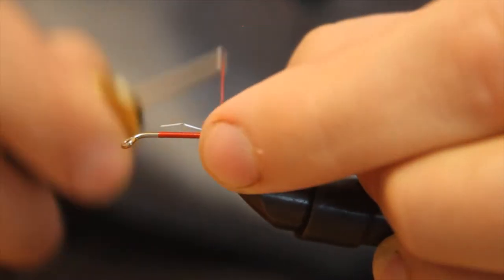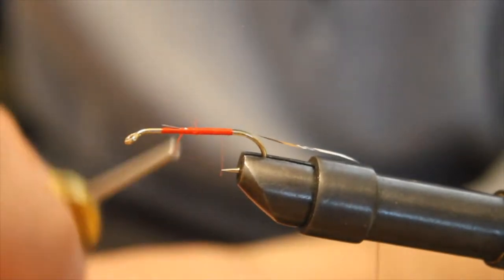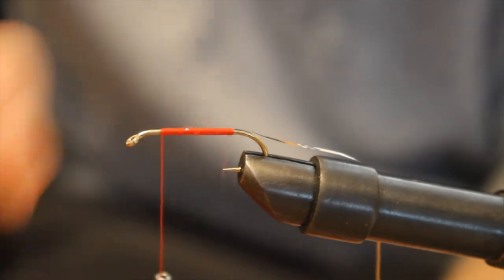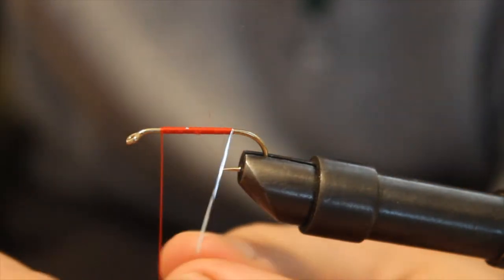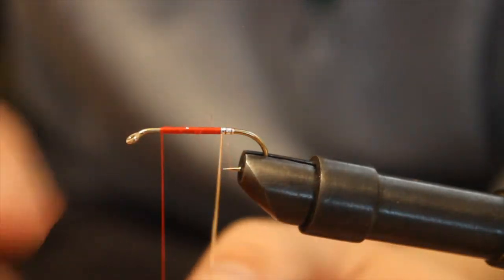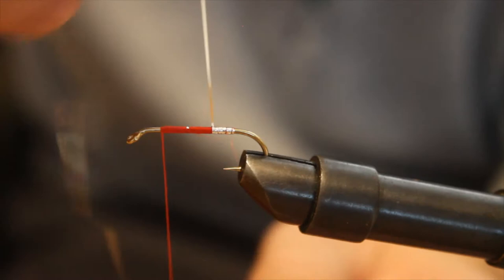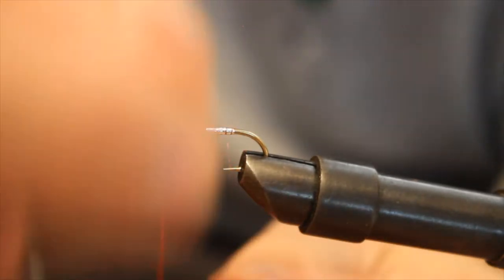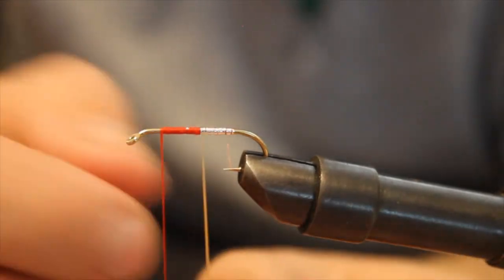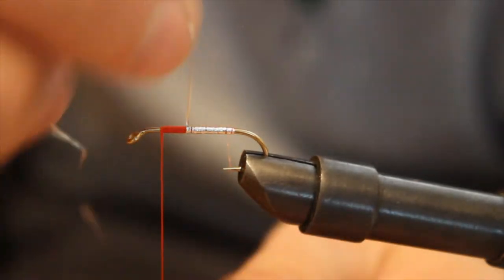Along with this fly being versatile to fish, it's also versatile to tie. You can use pretty much any colors you want and you're going to end up with a great fly. I'm going to take my tinsel and just go around the shank. The whole shank of the hook is going to be covered by the wood duck flank and the red bucktail, so it doesn't need to be perfect, but I like to try to get it as close as possible to being completely covered — just to get some flash, hit the sun right, and all that. Just looks better.